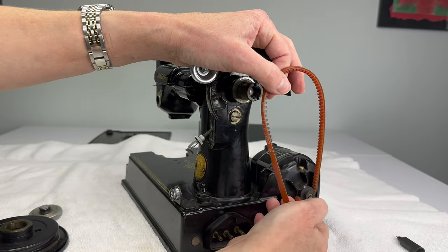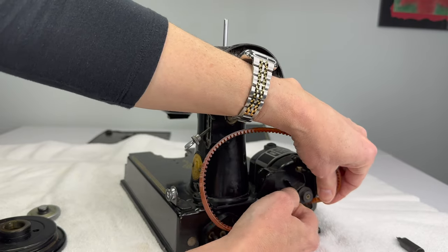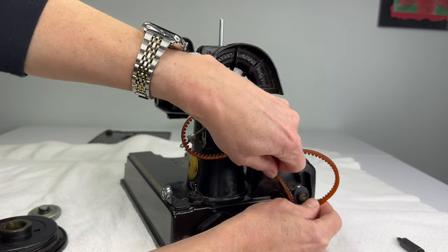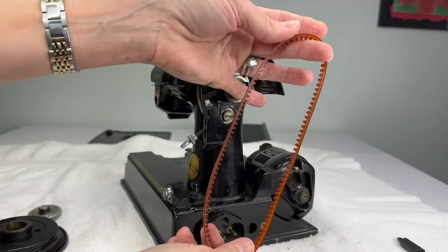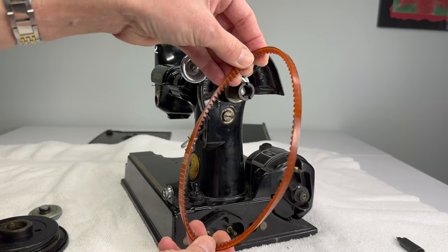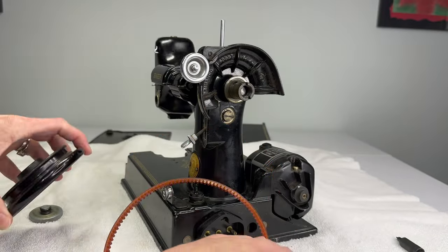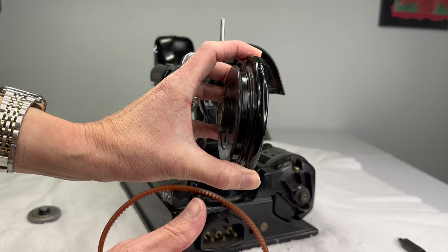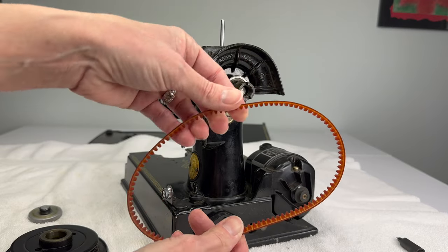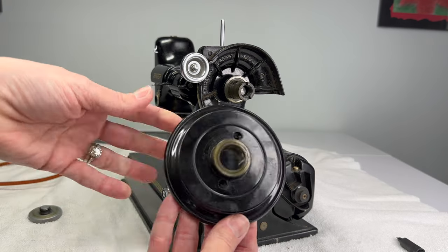Get your belt to slide off the end of the motor pulley — it just takes a little twisting. I'm going to replace this belt with a super belt from the Featherweight Shop; it's sort of a v-belt that fits in the grooves of the hand wheel really well. I prefer them over this toothed style belt. And that's all there is to removing the hand wheel.